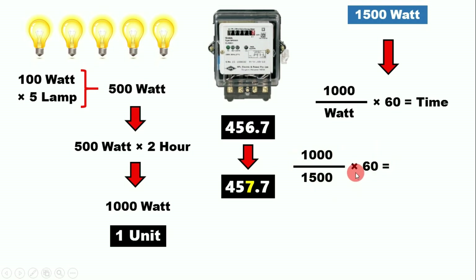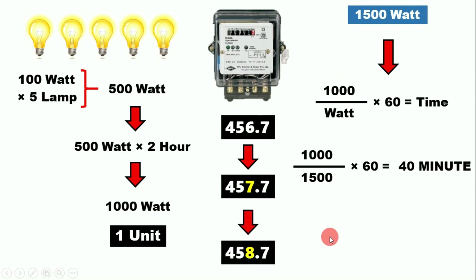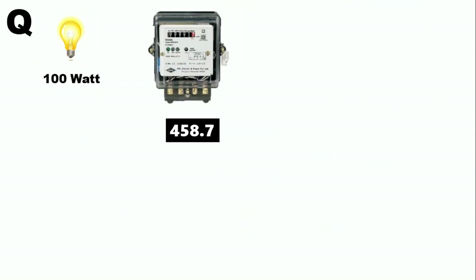When we solve this, we get the answer 40 minutes. That means if we connect a 1500-watt load, we have to keep it running for 40 minutes, then turn it off immediately — and our energy meter will show consumption of one unit of electricity.